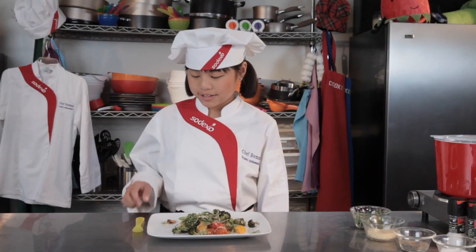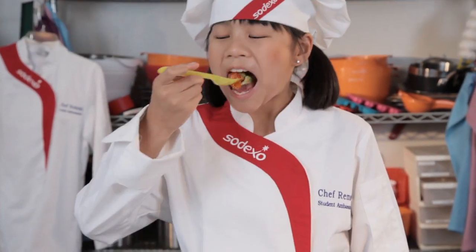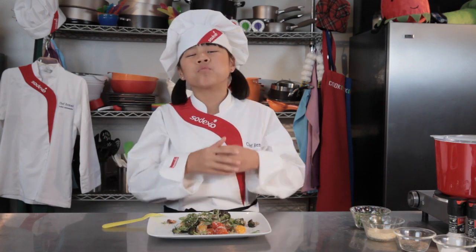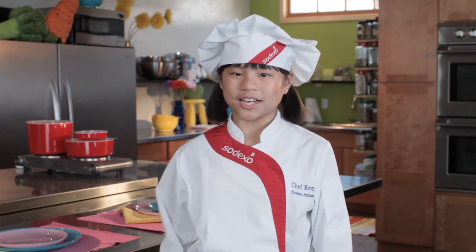Now it's time to taste it. That was awesome! The crunchiness from the broccoli and the panko and the freshness from the basil — it's a perfect combination. Thanks for hanging out with me on Cook Time with Remy. See you next time when we'll be making glazed carrots with orange sauce. Bye!